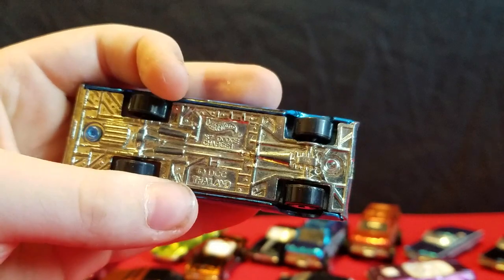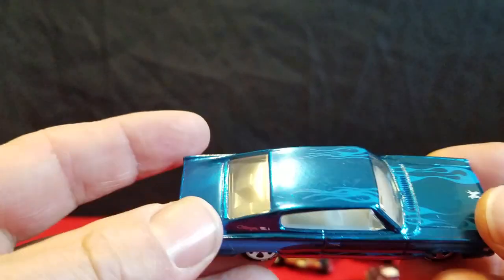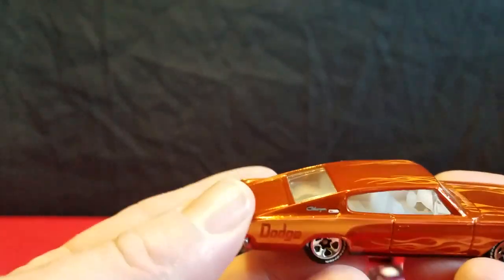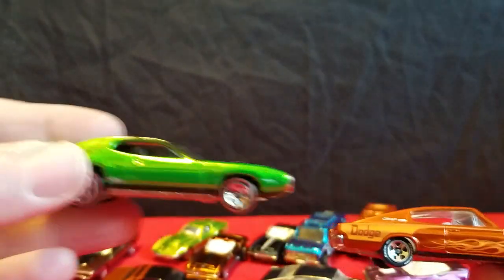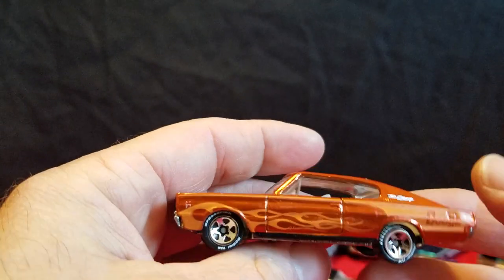Those flames kind of blend in with the body on the blue one — they don't show as much as on the chrome one. And then you have this one here, which is like another burnt orange. Most of these cars all have white interior, except these Plymouths have black interior. A lot of Mopars here.